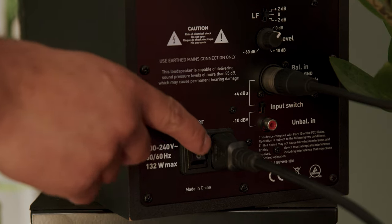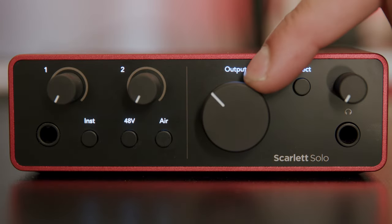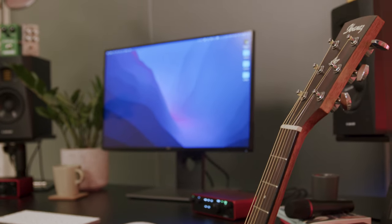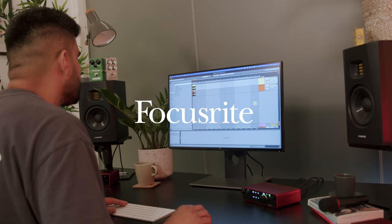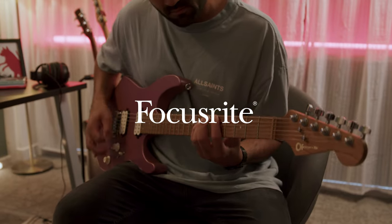You can now turn your speakers on. Once they're on, turn up the output dial on your Scarlett. You'll now hear your computer's audio from the speakers connected to your Scarlett.